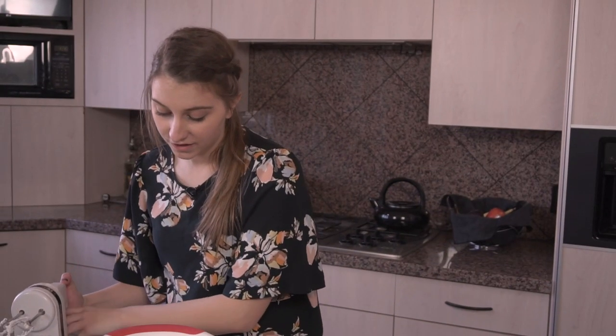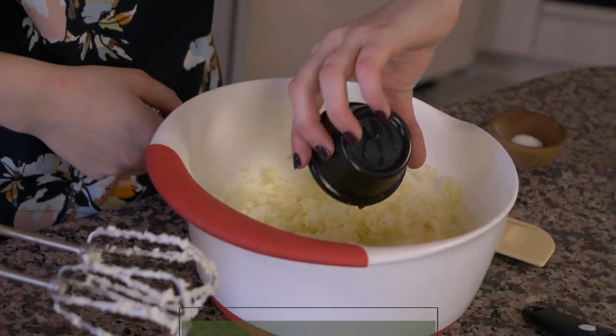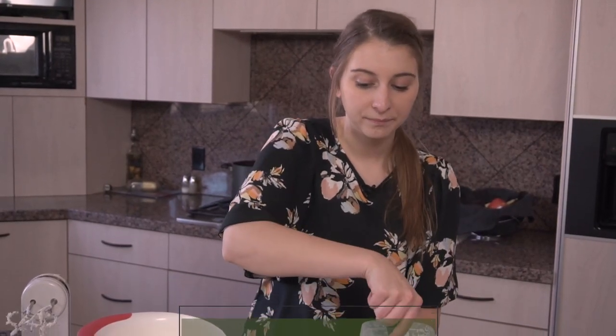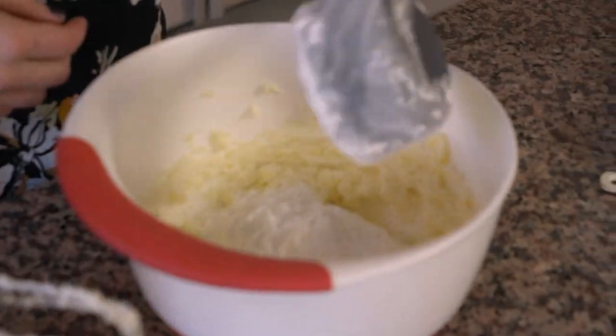If you take a look at this now, you can really see the difference — it's definitely a lot fluffier than it was before. So that's how you know it's done. Now I'm going to put in one teaspoon of vanilla, one eighth of a teaspoon of salt, and eventually we're going to work our way up to three cups of powdered sugar, but we're going to start off with one. I like to level it off using a spatula so I know I'm getting a good accurate reading of one cup. Put one cup in, beat it, put the next cup in and beat it, and then the third cup in and beat it.